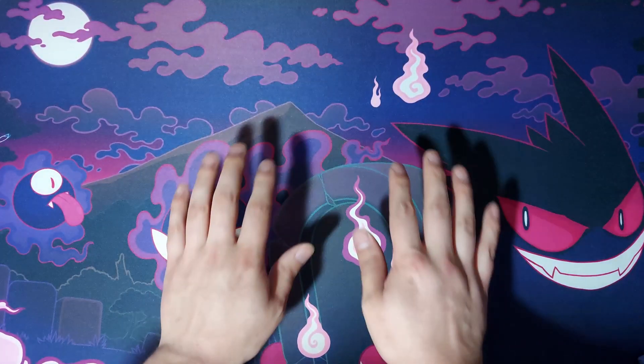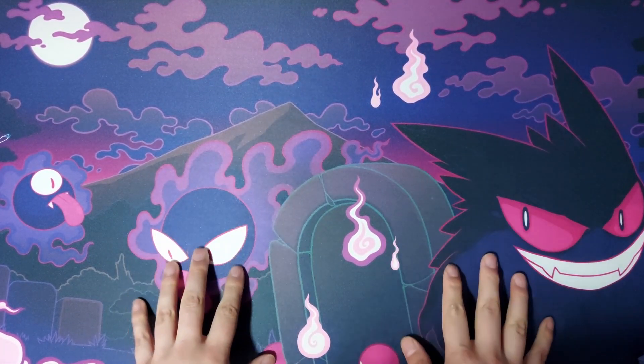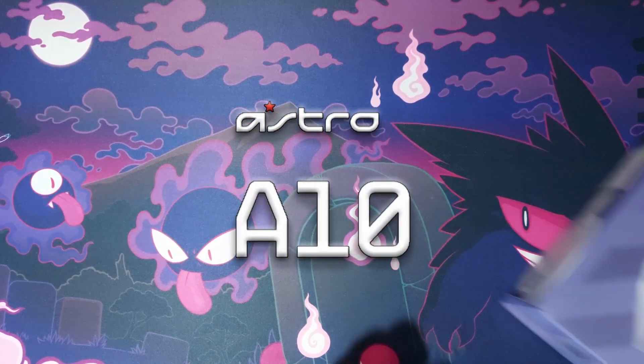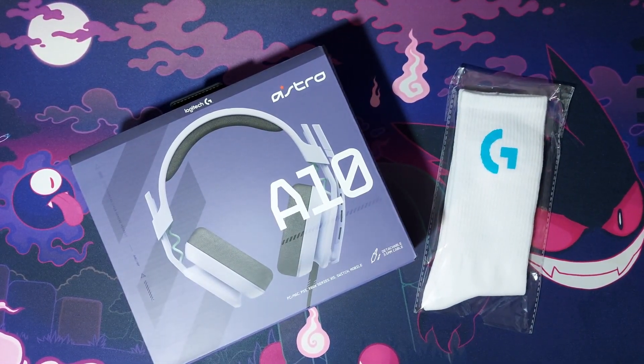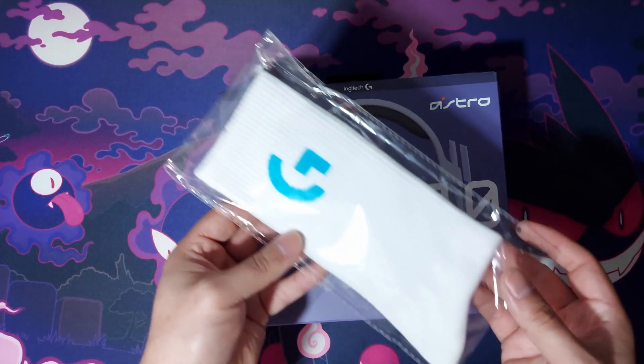Hello everyone, it's voiceover Parky and we're here to unbox our amazing Astro A10s, which were gifted to us by Logitech at the Logitech Masterclass event.